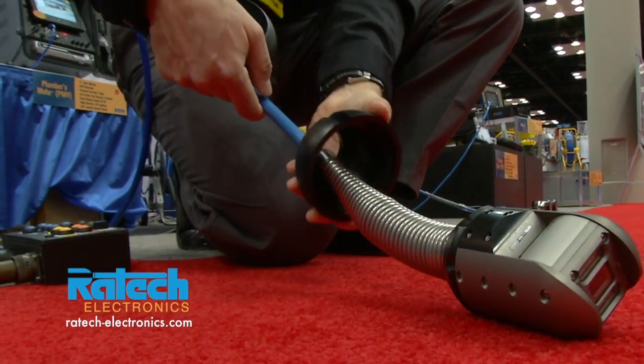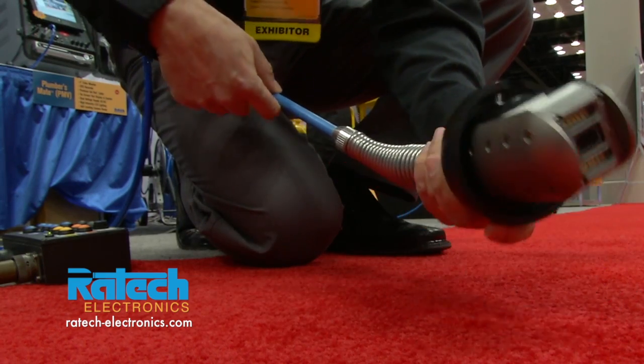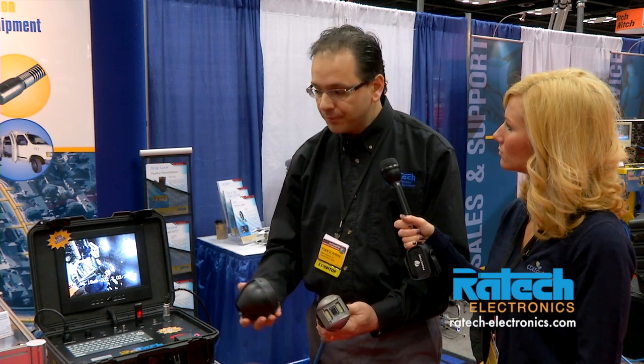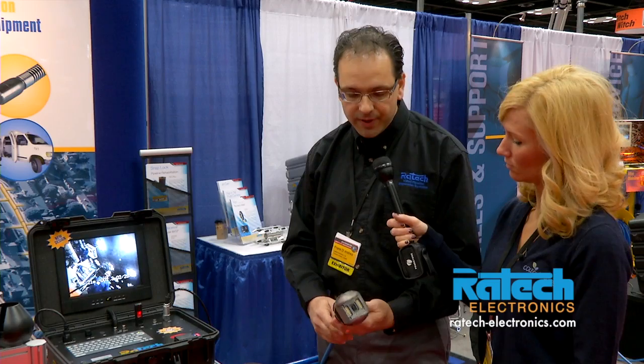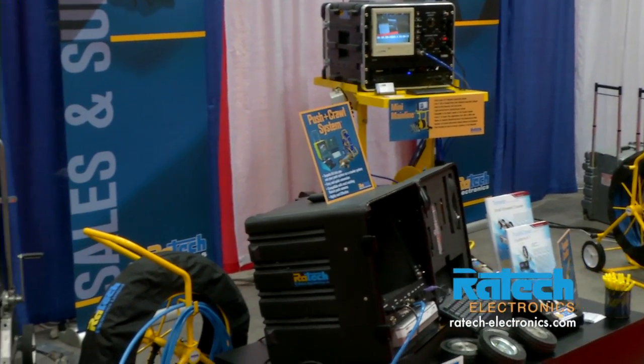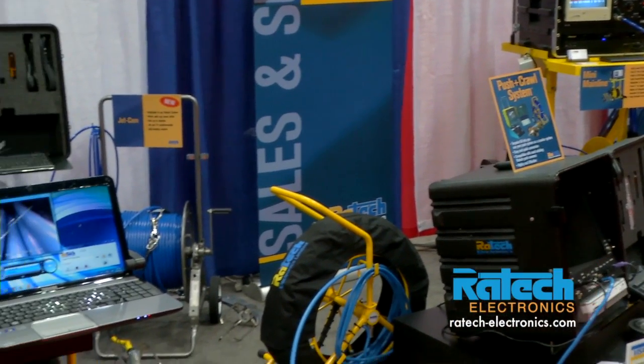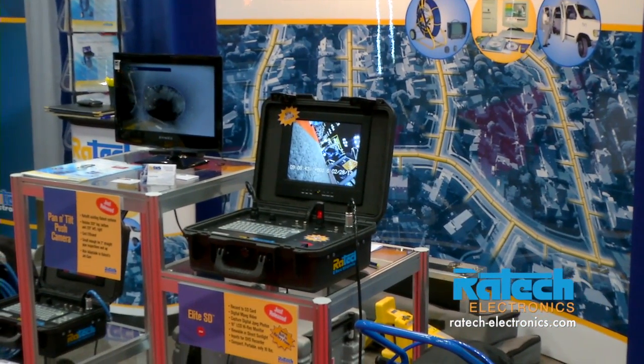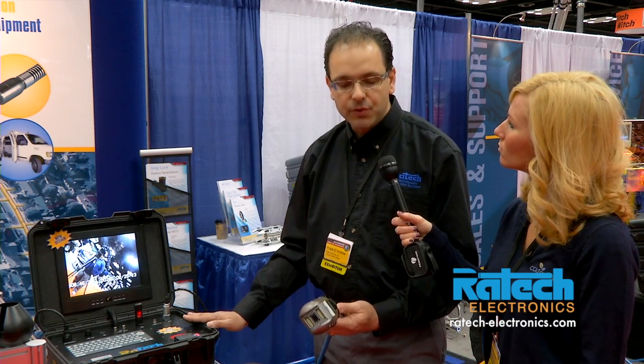It comes with a centering skid for doing your 6 inch lines and optional aluminum skids for up to 24 inch in diameter. The nice feature of the camera is that it is adaptable to any of the Raytex systems on the market. Whether you have one of our systems from 10 or 15 years ago or our latest model, the Elite SD, you're able to use this camera.